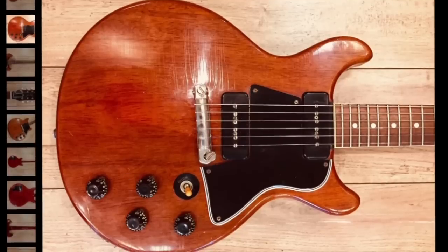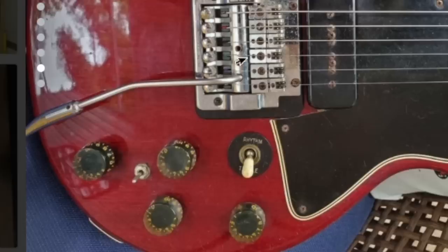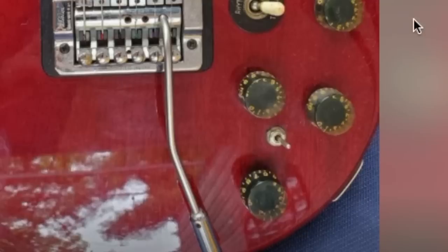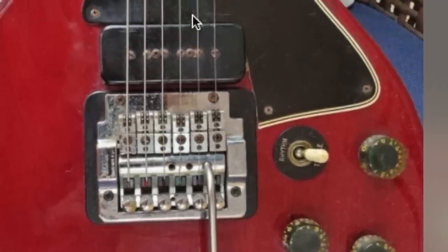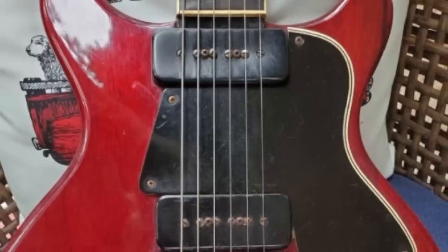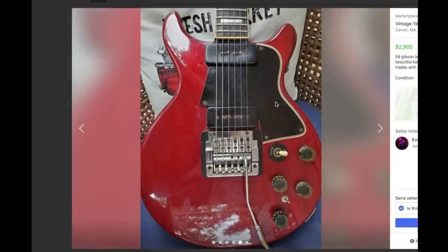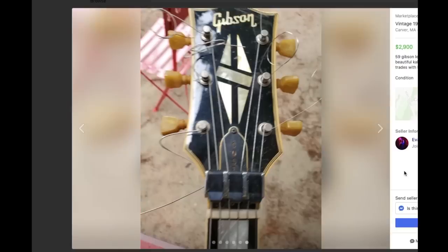Taking a quick look, the knobs were likely also replaced, though they are vintage — it wouldn't surprise me if they were swapped over at the same time the Kahler was installed in the early 80s. There's also a little toggle switch that makes me curious about additional routing underneath. Did somebody route it for a humbucker in the middle? It could be a coil split, in and out of phase for the middle position, series/parallel — it could be a whole bunch of stuff, or it could just be disconnected at this point. Unfortunately the seller doesn't say.